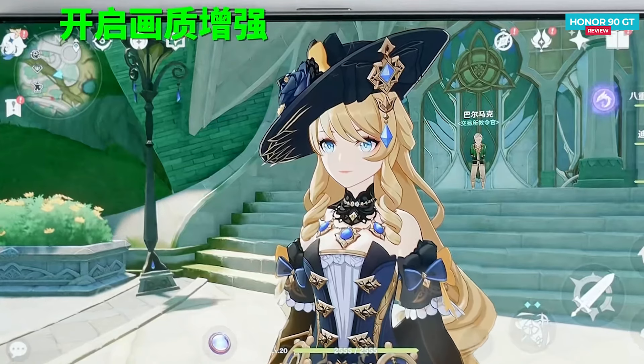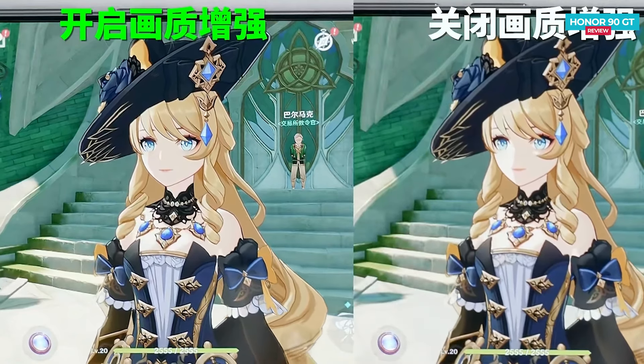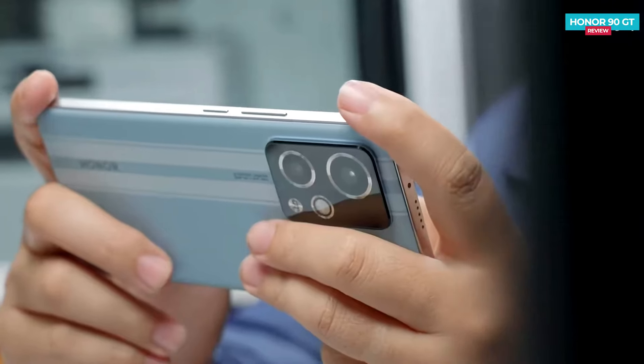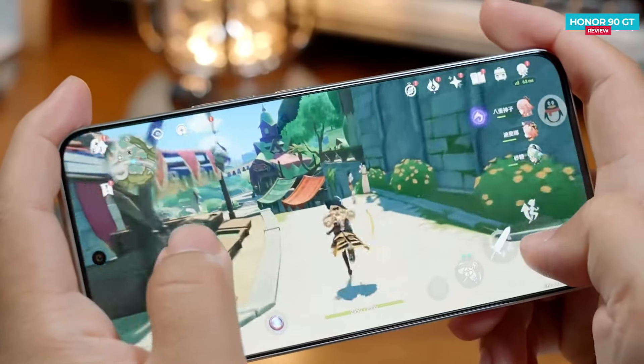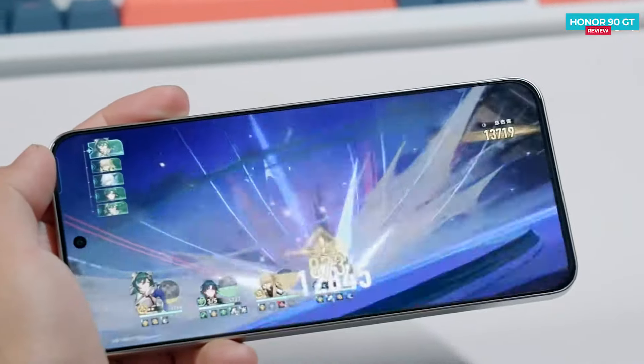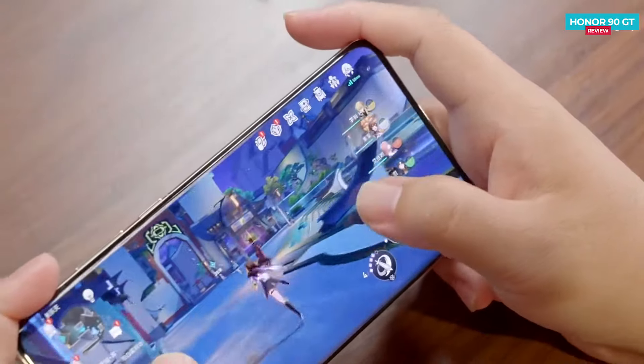You can compare the picture quality before and after applying these settings. It's surprising because previously, high-performance phones were never this lightweight. But here, not only do you get high performance, but also excellent picture quality in a light package — which is unexpected.